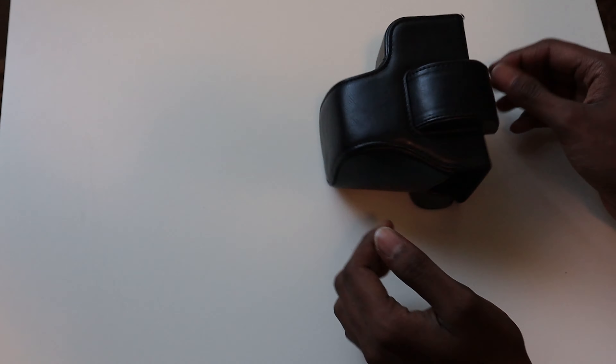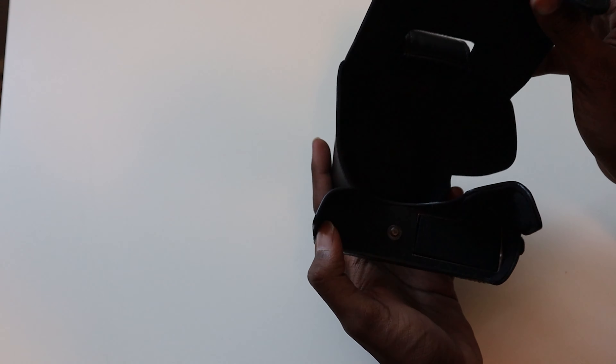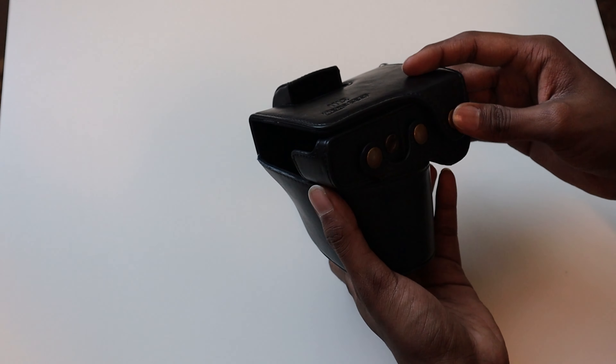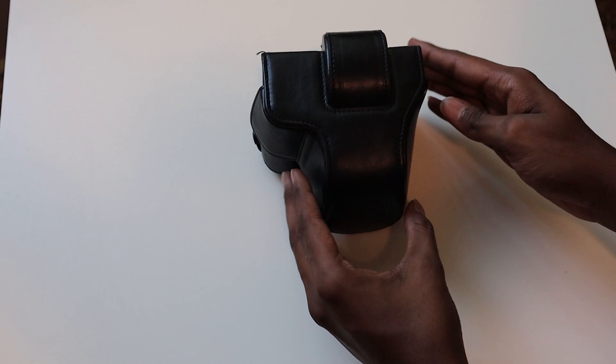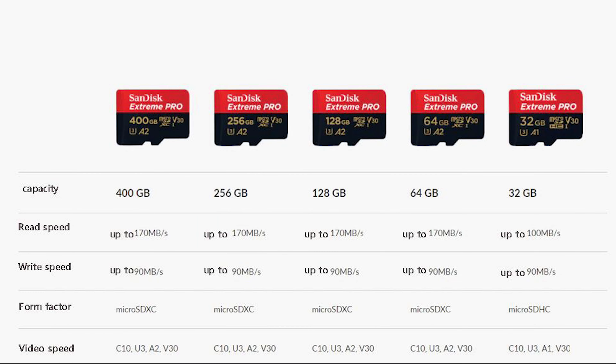After these, I went ahead and bought other little accessories for the camera, which include a camera case of course, and an SD card. For the SD card I chose the SanDisk Extreme because of its speeds that go up to 160 Mbps, which will be really useful for transferring data at fast speeds and for shooting 4K Ultra HD videos.